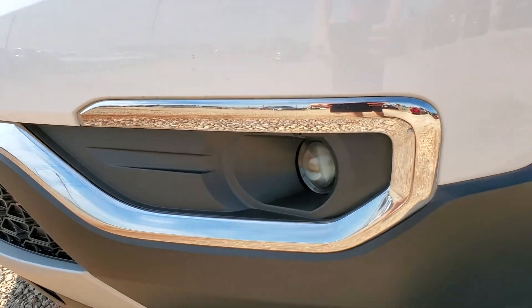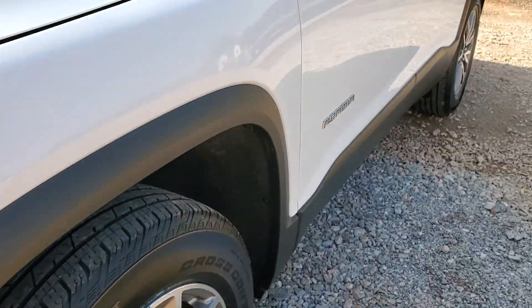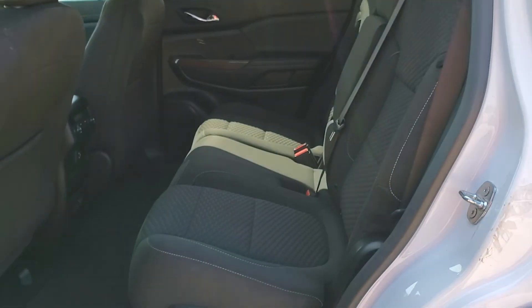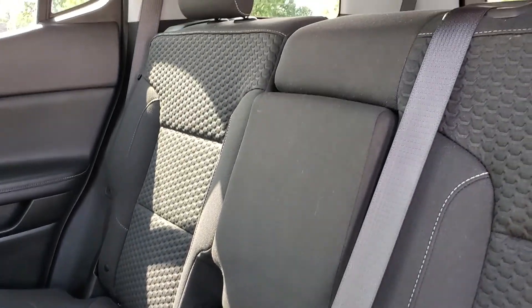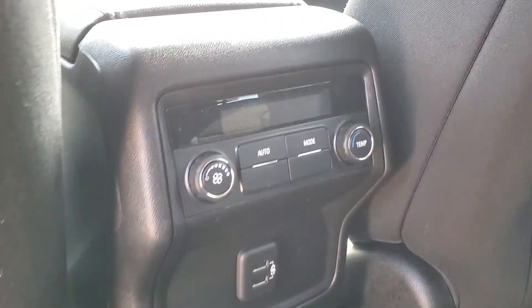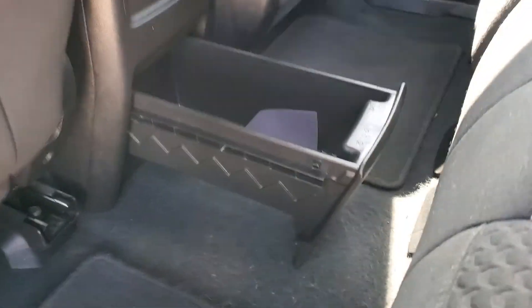And there are your fog lights. Looking at the second row, this seats three people wide. You do have climate control access here in the rear, two USB smart charging ports, and then you also have a really large tray here for storage.